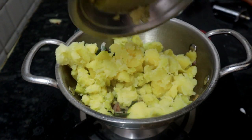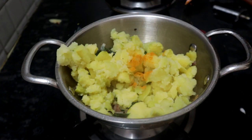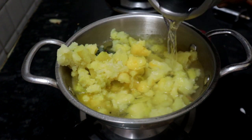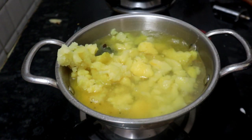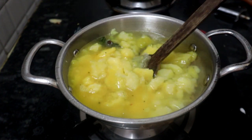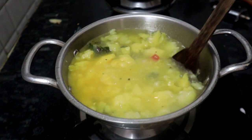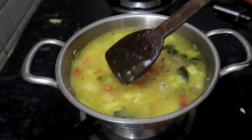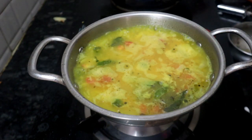I have to wash the water. You can use the lid. Mix it well and mix it well.